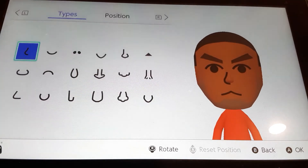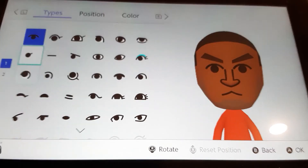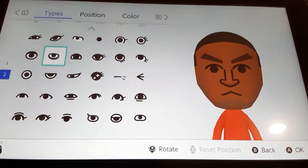We're going to go to nose — we're going to be choosing this nose, and that's it. For the eyes, we're going to be choosing these eyes, and that's it.